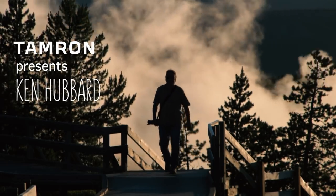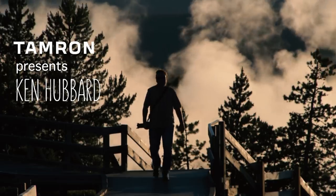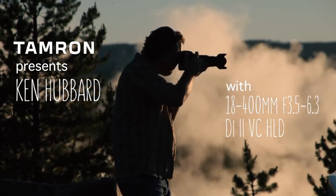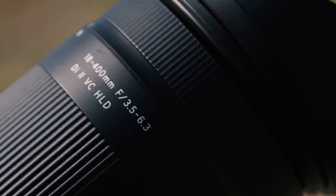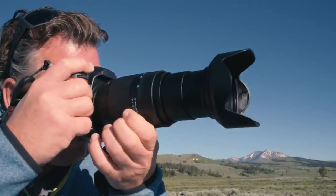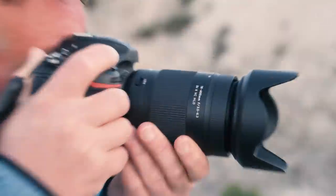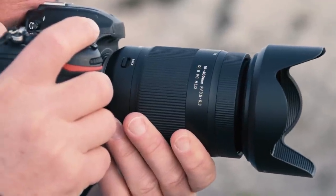I'm Ken Hubbard, travel and landscape photographer. Today I'll be shooting in Yellowstone National Park exclusively with Tamron's new 18-400mm lens. It is the world's first ultra telephoto, all-in-one zoom lens, designed for your APS-C digital SLR camera.